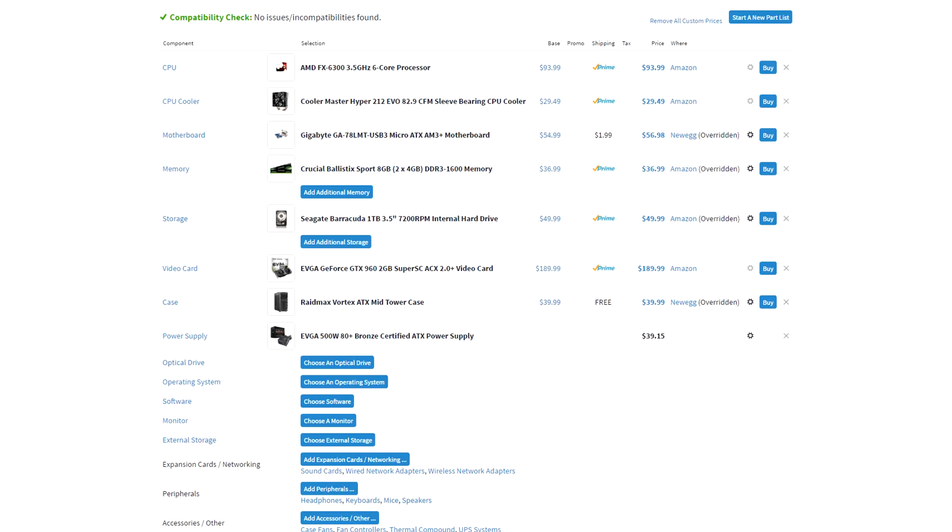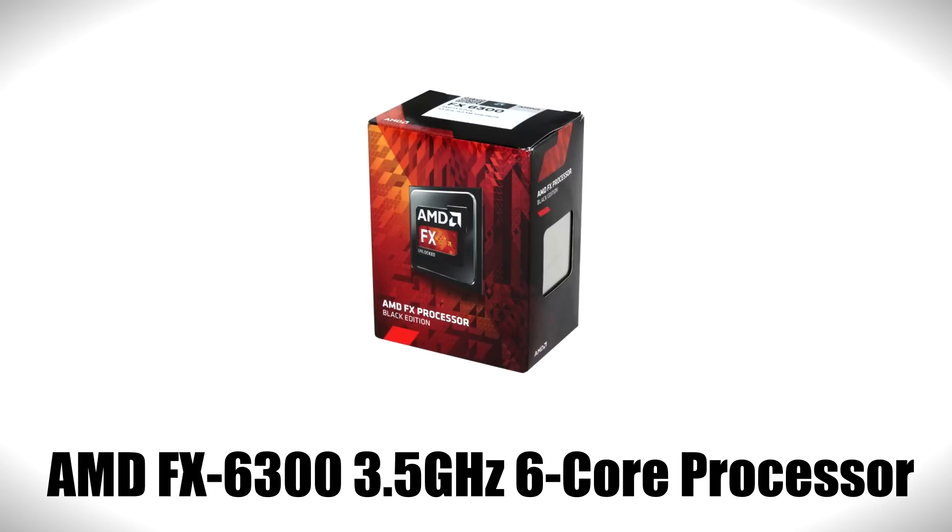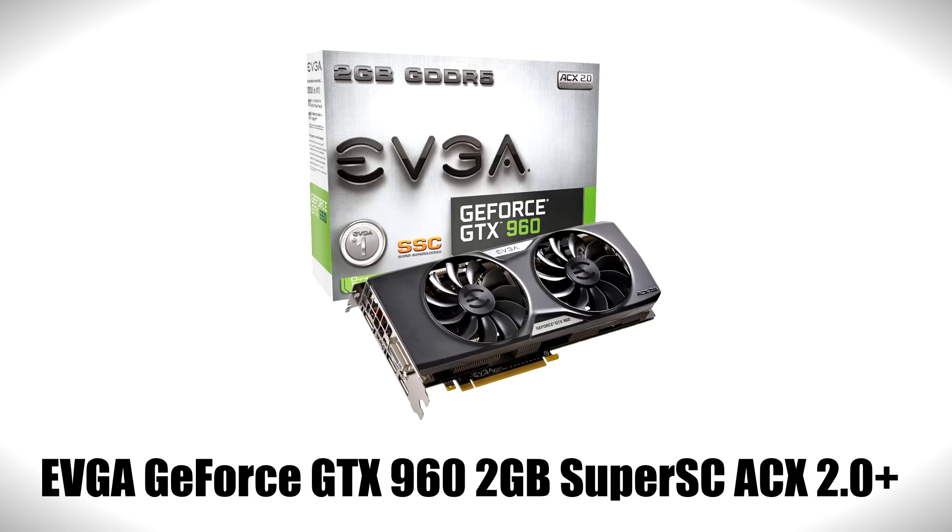Starting with the $530 build, which is another version of Volt that I recently built on the channel — the total cost is five hundred thirty dollars and forty-two cents plus tax and shipping. Please keep in mind that prices always change depending on when you're watching this video. We're going with an FX 6300 processor paired with the GTX 960. You get a solid quad-core CPU which will run pretty much any game in 1080p, and it's also great for productivity and video editing.